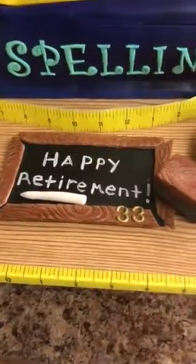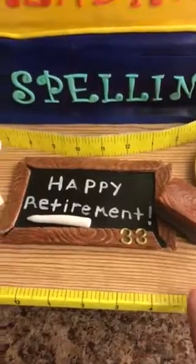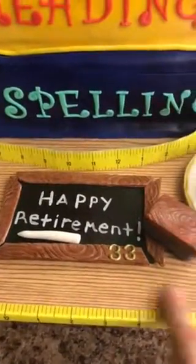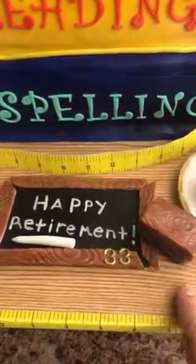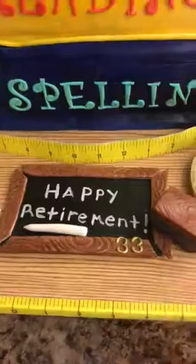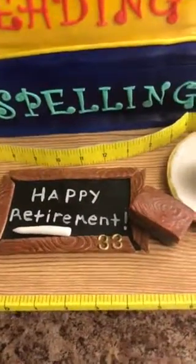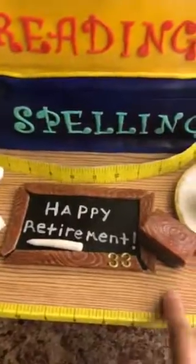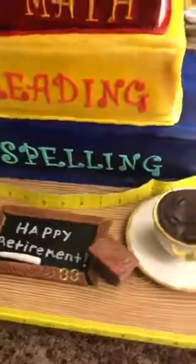The ruler and measuring tape, I got that from Michael's. And the board from Dollar Tree — this wood. It's like cover board; you can put it on books or on your covers. So that was from the Dollar Tree. That was a good find.